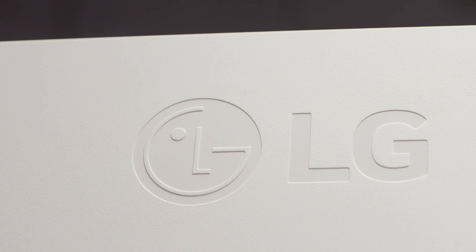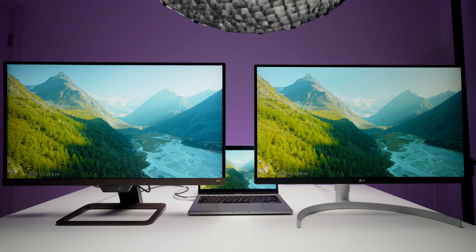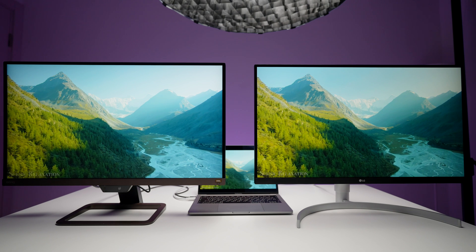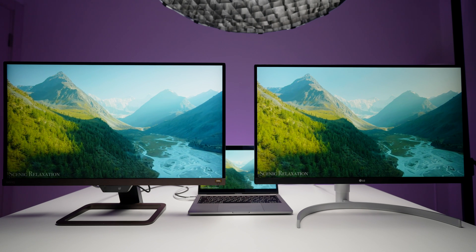Both monitors are Adobe sRGB 99%, which means they can be used for professional work — photographers, videographers, designers. You definitely can use these monitors, but you'll want to calibrate them first, or use your laptop monitor as a reference if it was already calibrated. Both are 60Hz, so not gaming monitors by any means, but more than enough for video work, photo work, regular work, and watching movies at home.